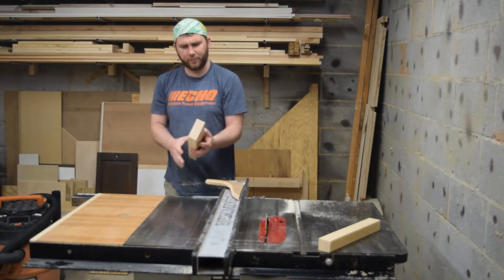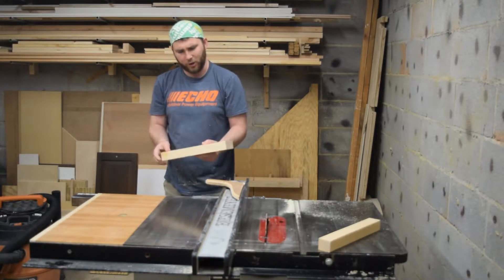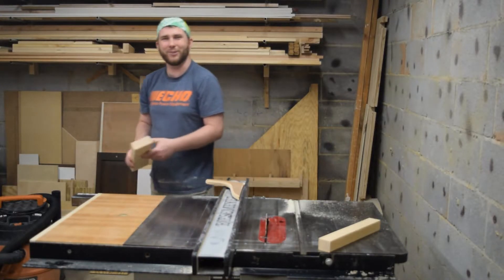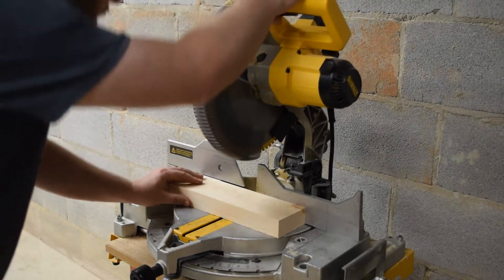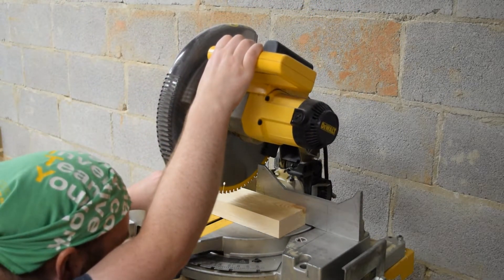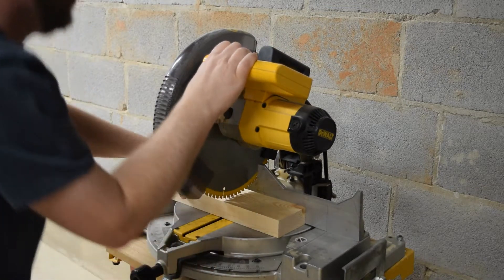I've got a few more cuts that I'm going to make at the table saw but I think next up I'll go ahead and chop it to length at the miter saw. I always like to pull the blade down and line it up by eye with my pencil mark and then make the cut.